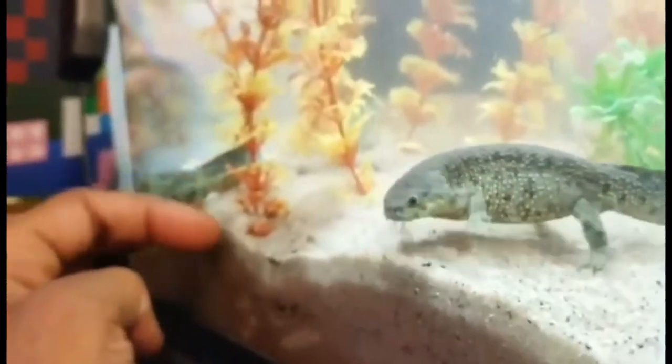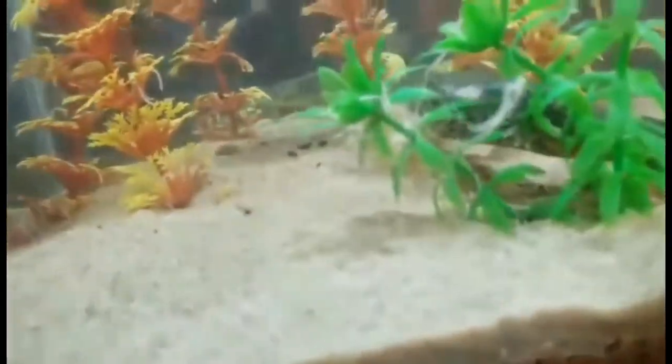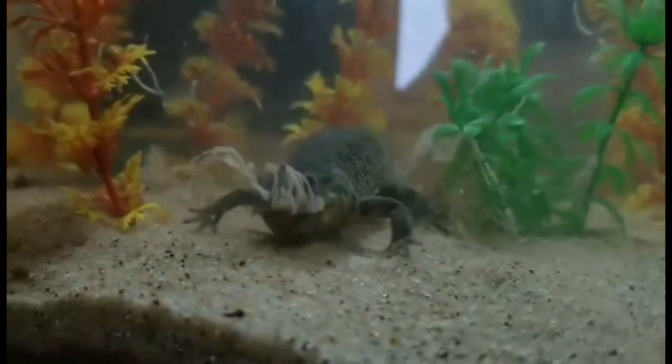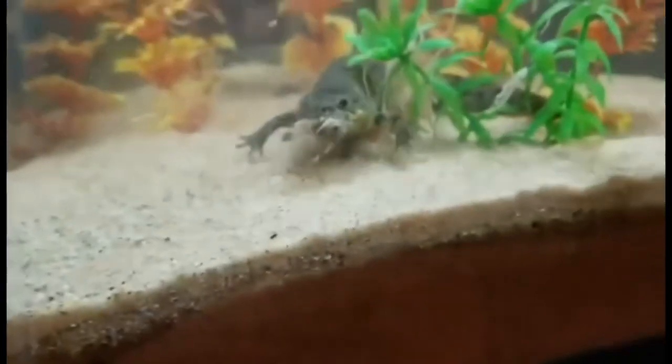I'm trying to get them to follow my finger — I got my male to do it but my female is still stubborn in her corner. For maintenance, turkey basters or a fish net are your best friend for cleaning up extra food. Their poop isn't like fish poop — it's like little pellets. He just took a whole chunk off the side. They have the dopiest faces — little nose, little eyeballs — just missing ears.